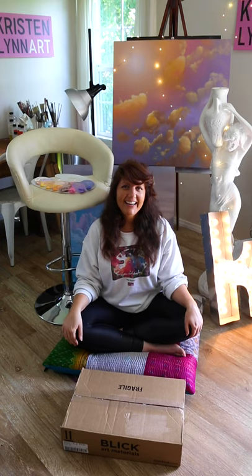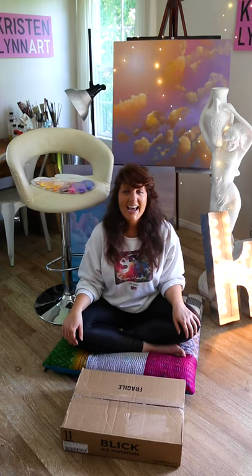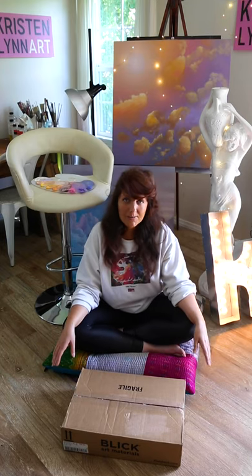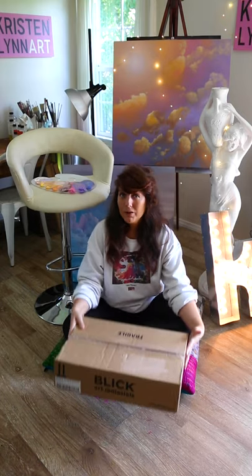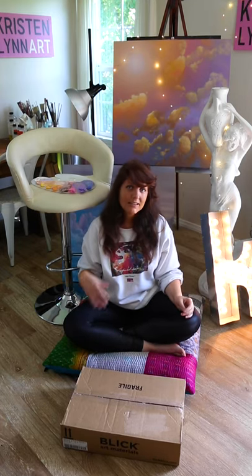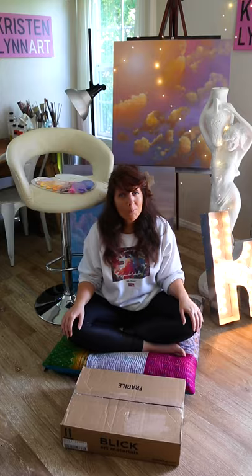Hi everyone, it's Kristin Lin. Welcome to Painting Pretty with Kristin Lin Art. Today I'm going to share with you my brand new art supply haul from Blick Art Materials. We're going to open up together everything that's inside this box as well as one larger box. I'm really excited to share this haul with you because it's a really good variety of some of my favorite art supplies that I use over and over again, as well as a few new things that I've never tried before. So let's go ahead and open these boxes.